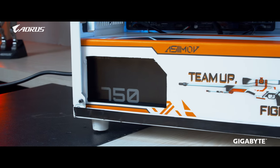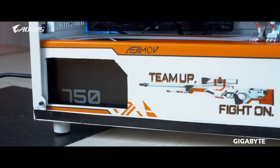Next up we'll talk about the power supply. We went with the P750 GM full modular power supply from Gigabyte. It's an 80 Plus Bronze certified power supply, which is perfect for this build because we don't need to push that extra power here — this is sufficient enough.